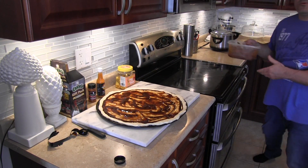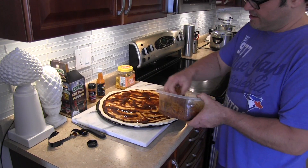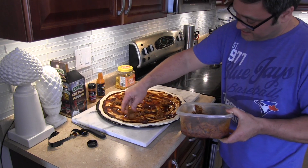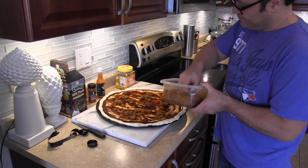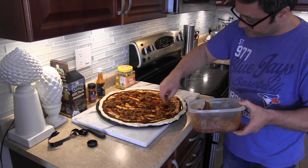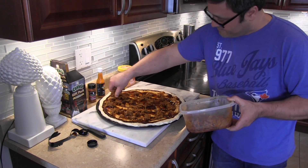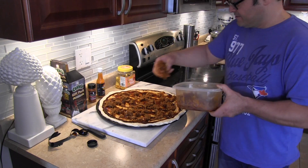Pulled pork first, then we'll put the cheese on top. So now we're going to put the pulled pork that Mrs. Pizza Artist made for us. Pulled pork looks great too — I ate some already, it's delicious. Ava says put more, so we put more. That looks great.